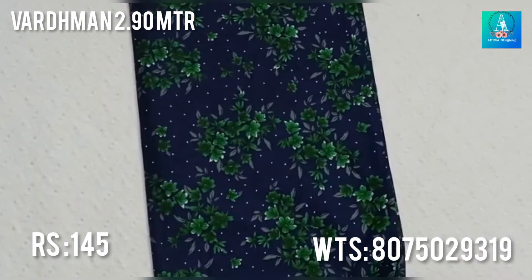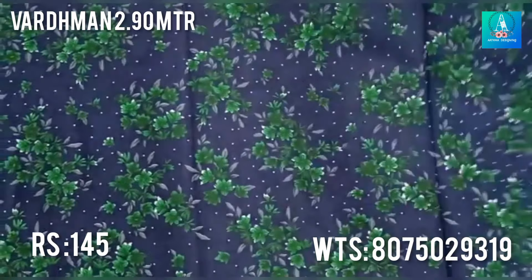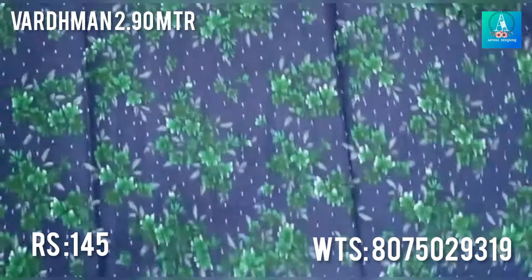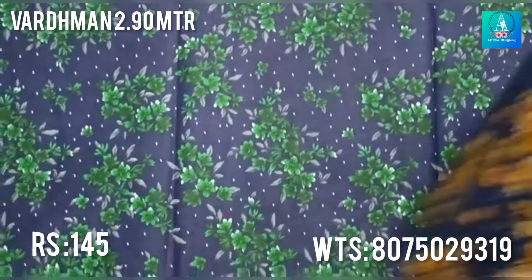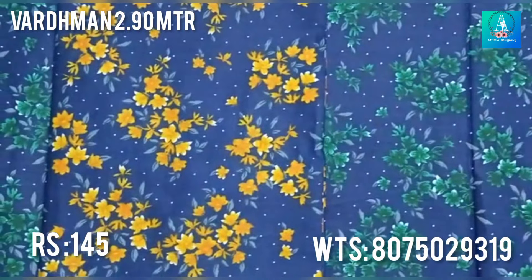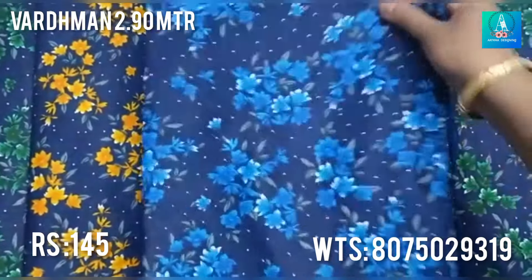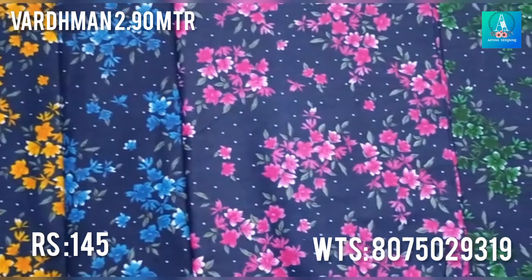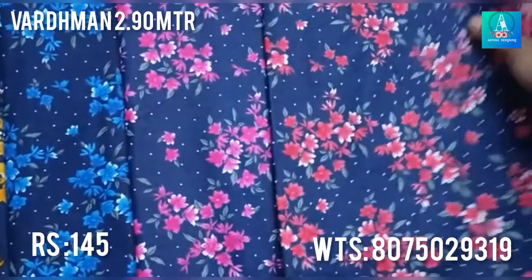We have a floral print in this navy blue, and we have 5 dots and 5 colors. If you want to make a screenshot, you can send a message to WhatsApp. We have a lot of materials available.